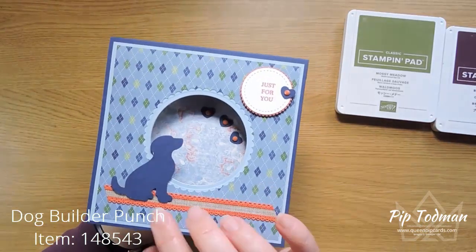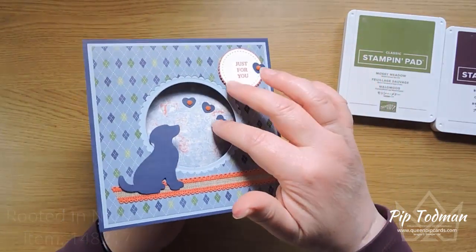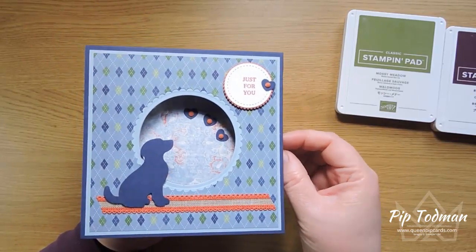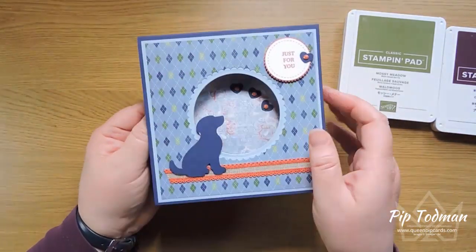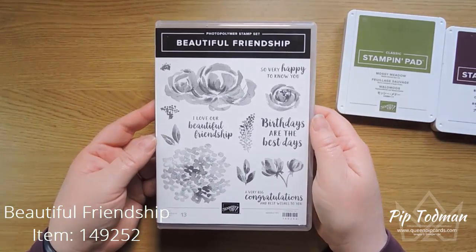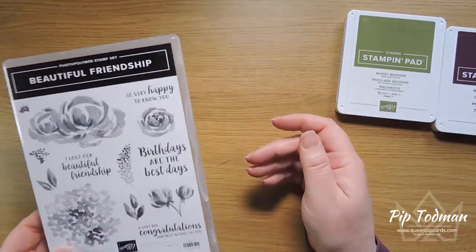It gives you that beautiful 3D effect because you can see through to a different piece inside. This one I made using the dog builder punch and a little sentiment — 'Just for You' from Rooted in Nature — and decorated it with hearts from the dog punch and designer series paper, picking up the colors from the papers. Today I'm using the beautiful Friendship Stamp set, which I just love. It's adorable — so soft and gentle on the eye. It stamps beautifully.